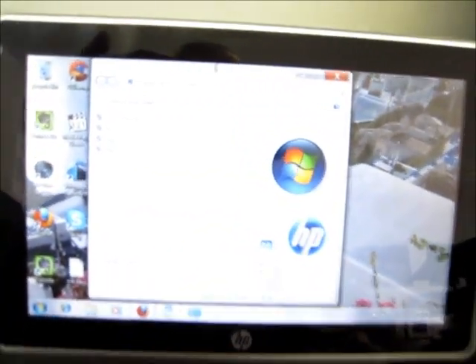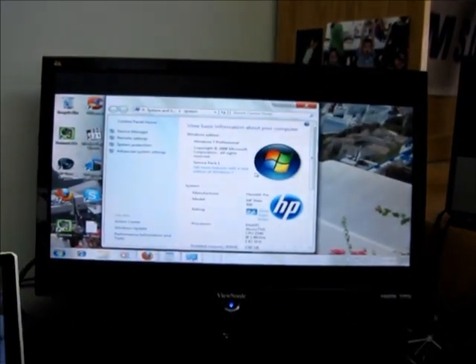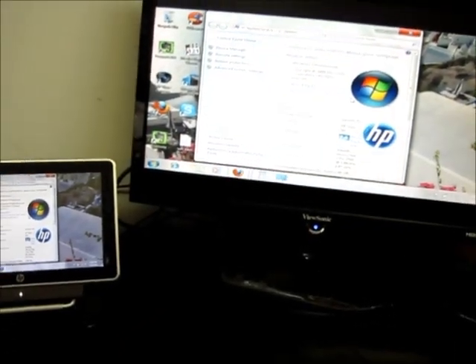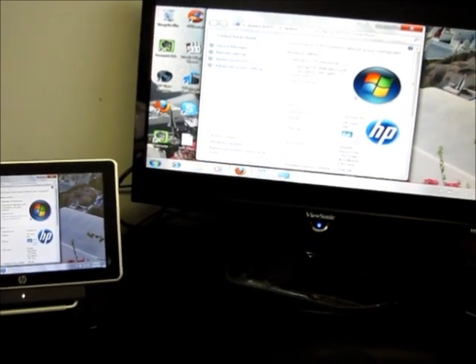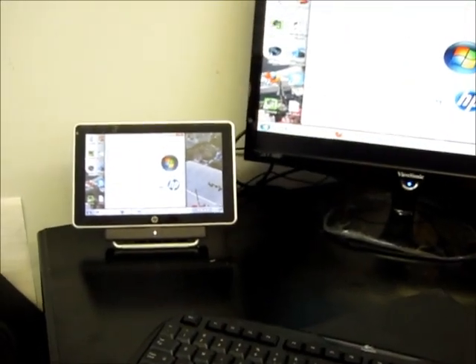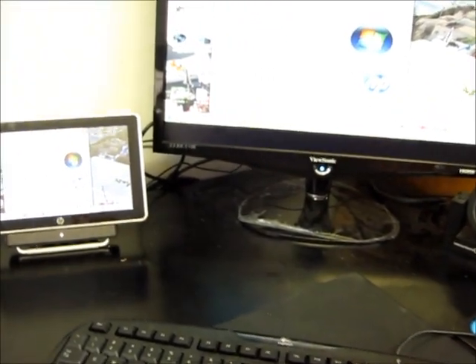Integrated cameras, features, HDMI — all kinds of little features on it that make it so much better. And it runs anything that Windows 7 will run. So this is truly a great little piece of technology, and we can demo it anytime in our store. Thank you for watching. And remember — Unitech Computers, best computers and technology in the world.